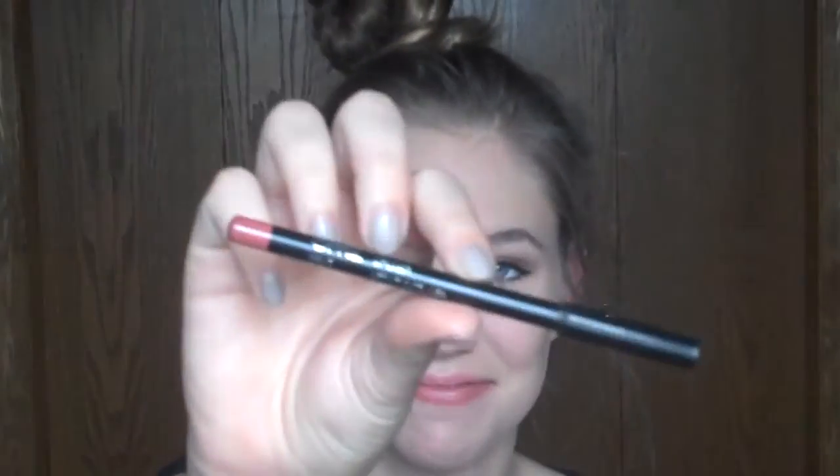The lip exfoliator is in Clear — I think there are other ones now, but this is just the clear one. Then for my lips, this is the Ofra Lip Liner in Wine — this is completely out of frame, I apologize, you'll see what it looks like at the end. And that's it!